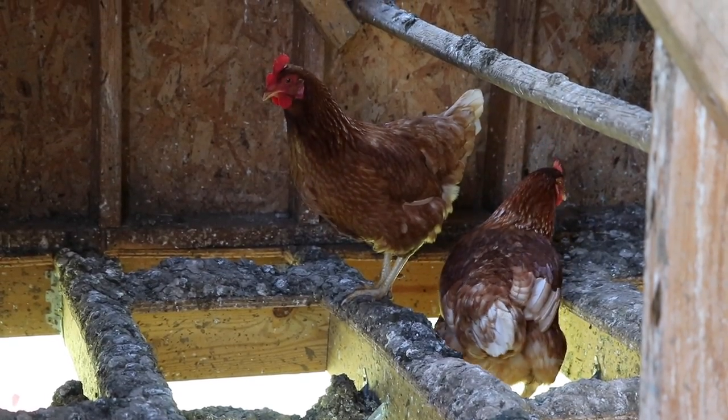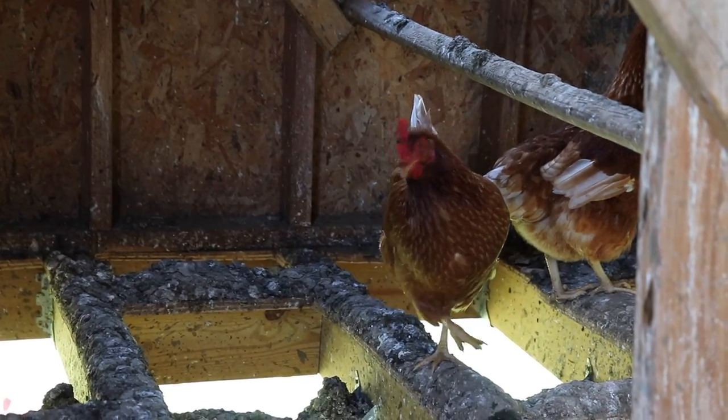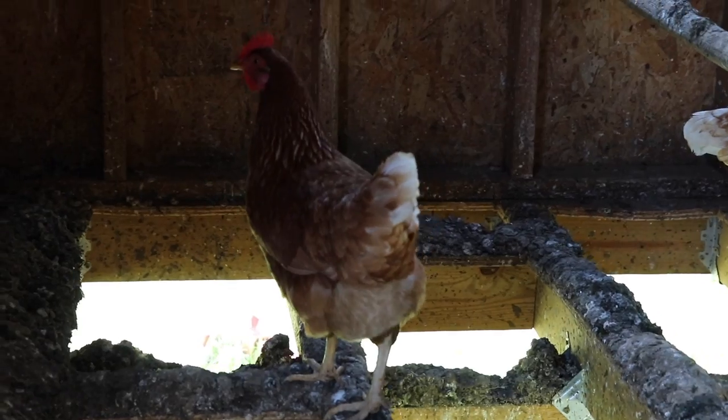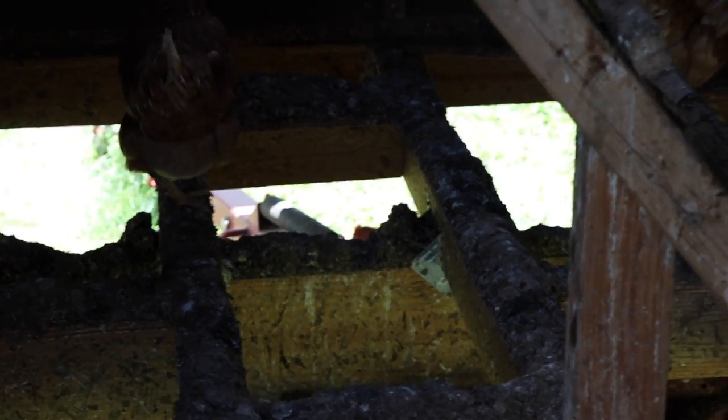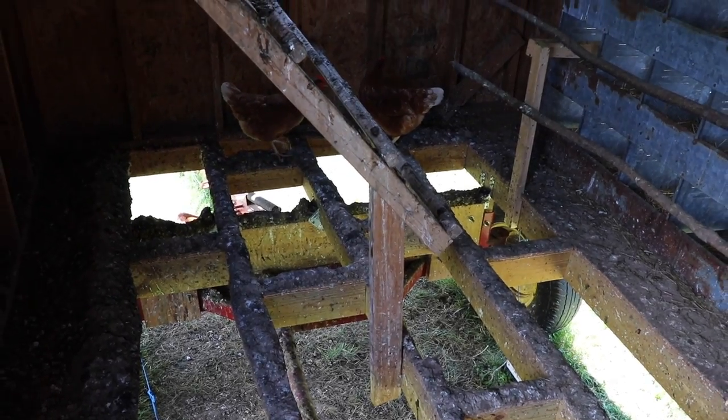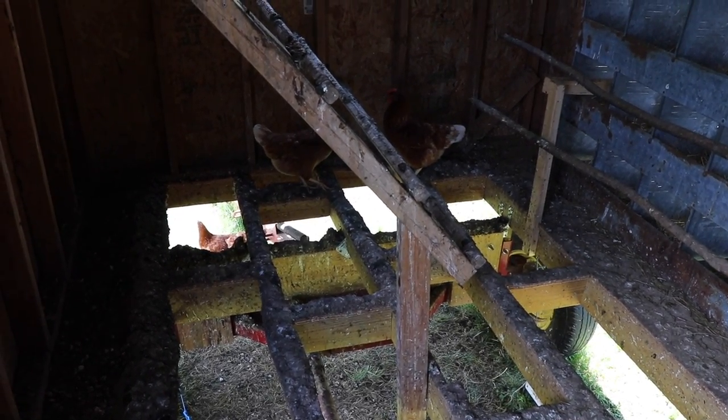So instead of shoveling poop — remember, lazy — I wanted the poop to fall right down onto the pasture and feed the ground, then just leave it there and drive on. Instead of scooping poop, I can move fence, which I like to do. I'll be feeding the ground, I can work in the rotations with the animals, and it might become a little bit more of a simple system. Those are the pros. That was a great thing about having the floor.